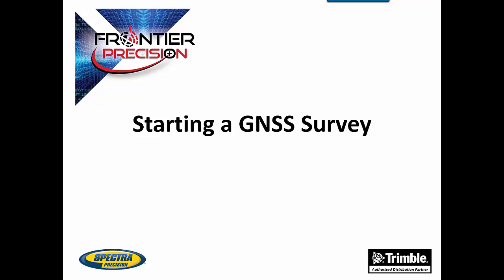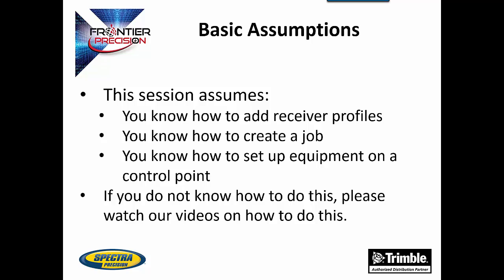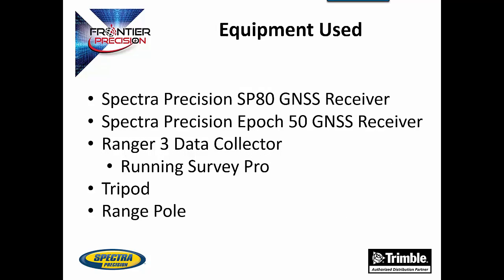Hello, my name is Andrew Munson, and I'd like to welcome you to another Tech Talk by Frontier Precision. In today's session, we will be going over how to start a GNSS survey within SurveyPro. This will include starting the base receiver and starting a rover. There are some basic assumptions made for the person watching this video. You will need to know how to add a receiver profile, how to create a job, and how to set up your base over a control point. The equipment used in today's session includes a Spectra Precision SP80 GNSS receiver, a Spectra Precision EPIC50 GNSS receiver, and a Ranger 3 data collector running SurveyPro.